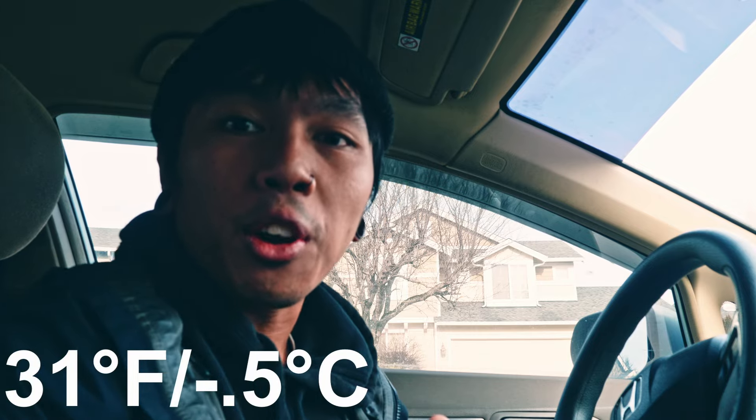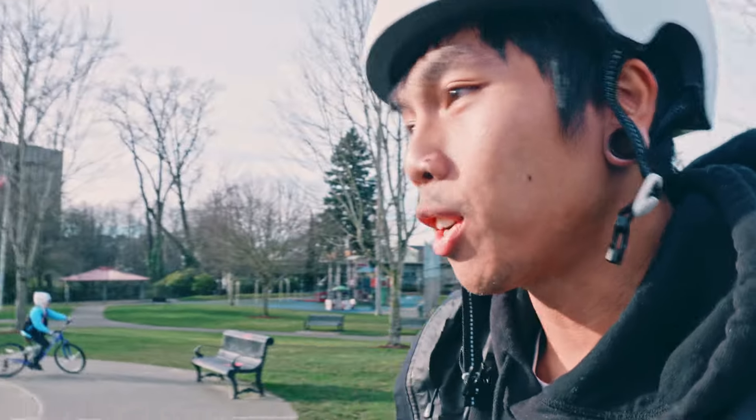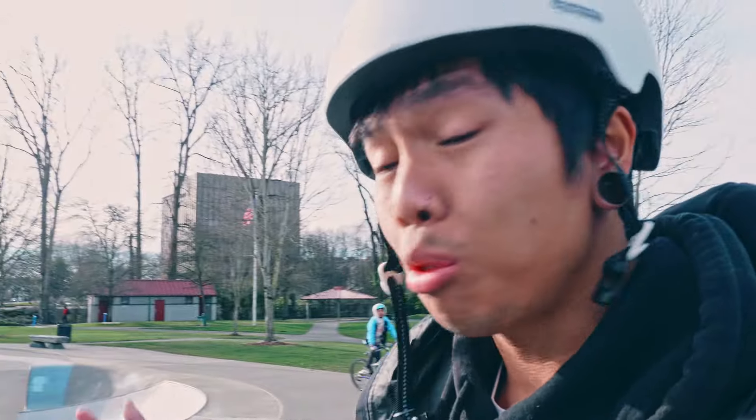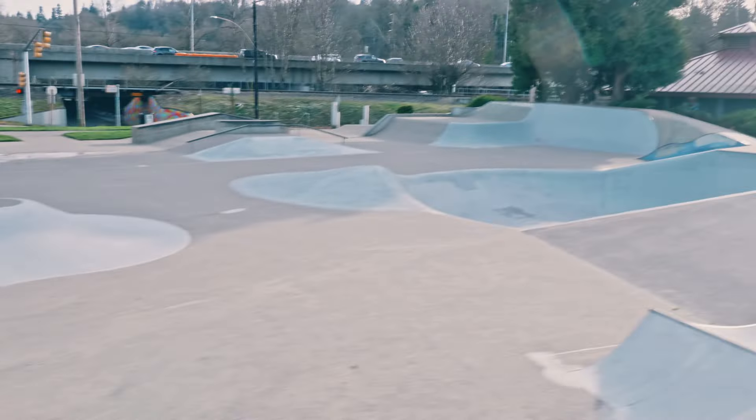Hey guys, it is really cold out today. I'm just about to go out for my first session of the year. I have two goals. Goal number one — I mentioned it in the last video — I got this new wireless mic that I want to try out. Hopefully it'll be just as useful as I have it pictured in my head. Goal number two is I'm just going to try not to die today. It is 31 degrees Fahrenheit, and I do not ever ride my BMX bike in temperatures like this. Once it gets around 40 degrees or so, I'm like no, I'm going to stay inside — but I'm itching for it today. Let's go to the local skate park.